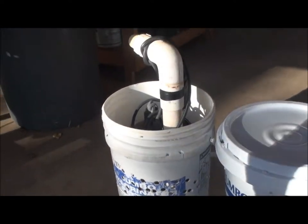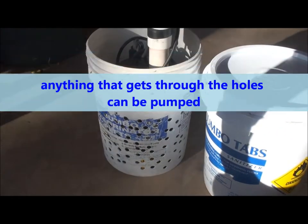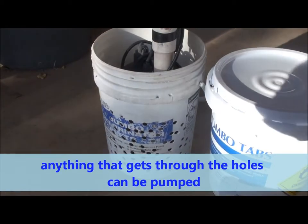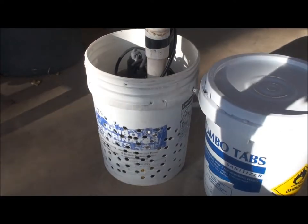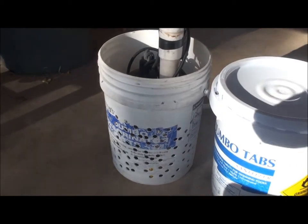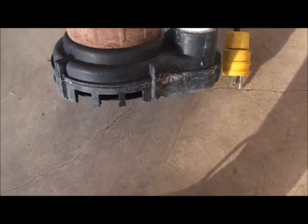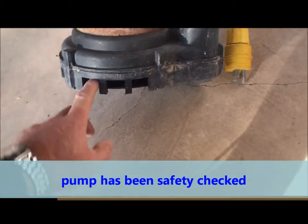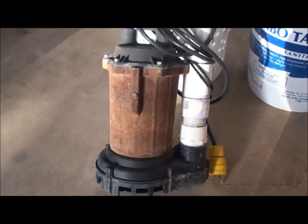These pumps I have — this one's plumbed for inch and a half and will handle some pretty good sized debris, probably a quarter inch to half inch. Anything that gets in there, it has an open impeller design in the bottom. I'll show you down here on the bottom — the pump has inlets here that helps keep out debris, and then it's just an open impeller in here that forces water up through the pipe.